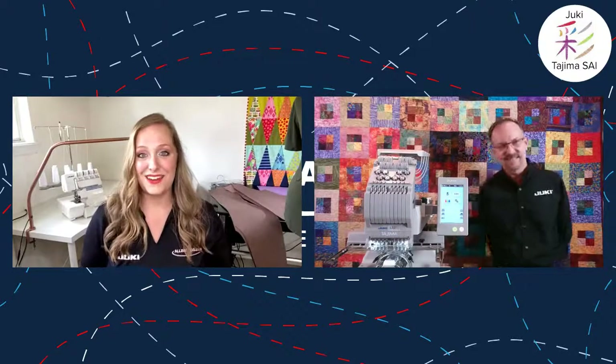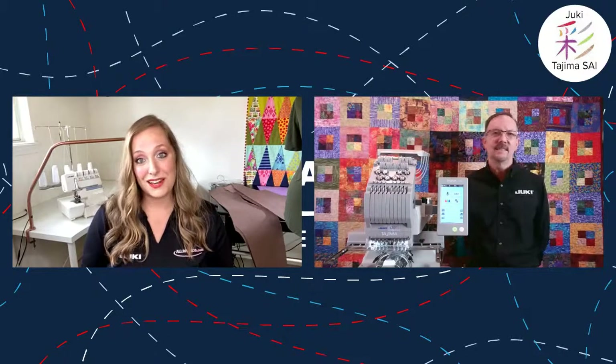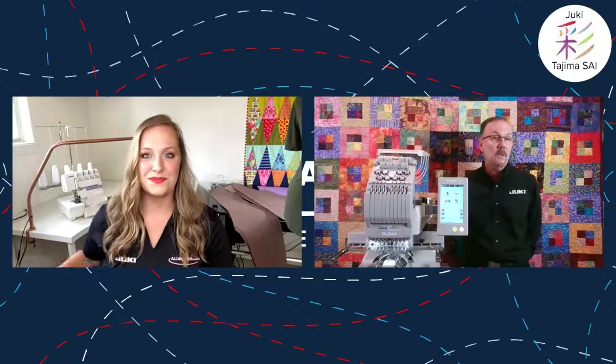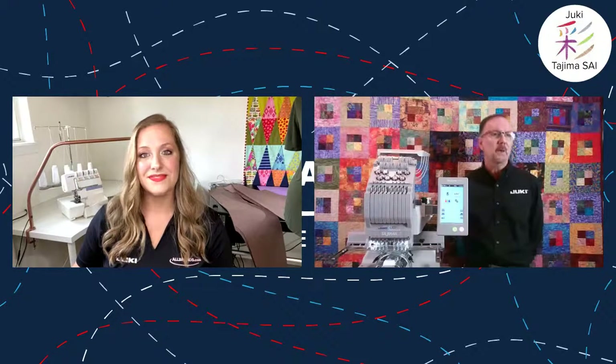Thank you for being on the show for the second time — it's always a pleasure. We just got one in our embroidery location and I've heard great things about it. It's a good team-up between Juki and Tajima to bring a commercial quality machine to home sewers and cottage industries — people on a smaller scale who need a complete multi-needle machine.